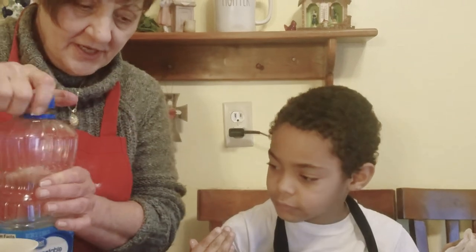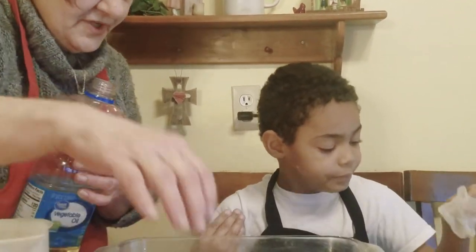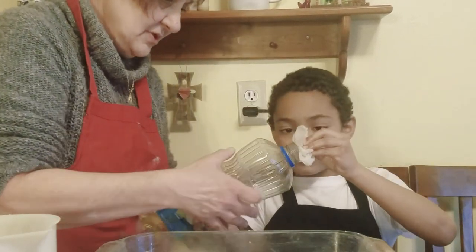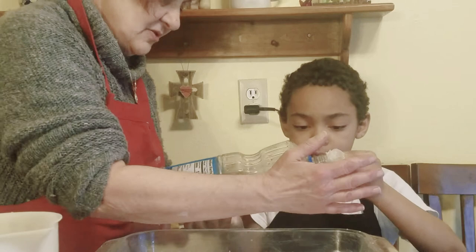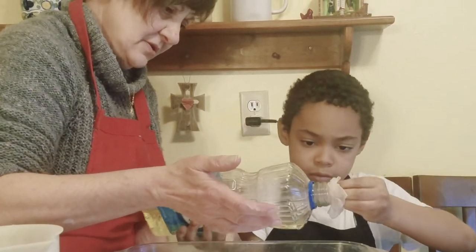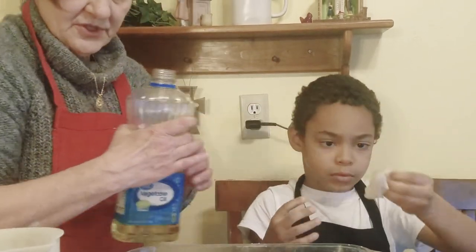Hi everybody. First thing you want to do is wash your hands, set your oven to 350, and grease and oil a pan. We're going to start with greasing and oiling a pan. We use a coffee filter to do this.